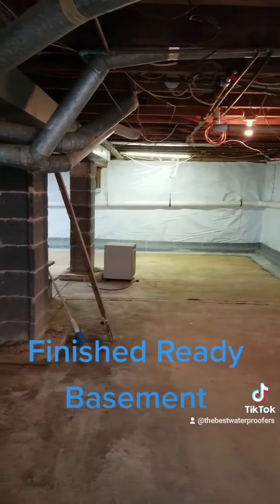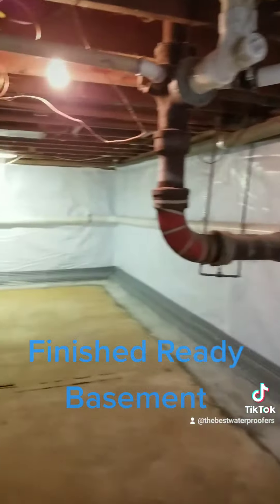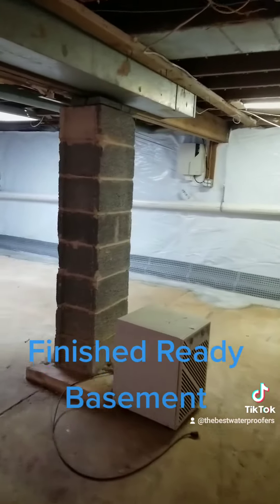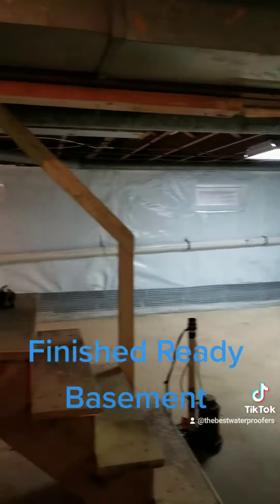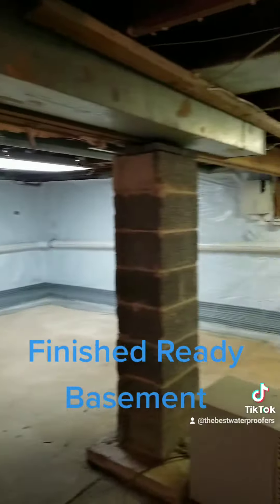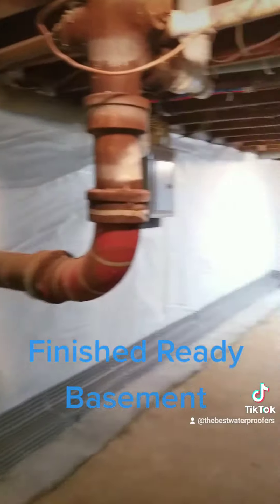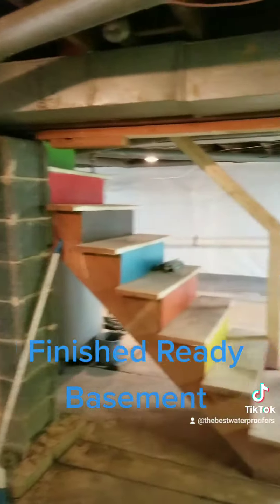Mr. Mark Denny is installing that. This transformation has brightened it up, made it mold free, dry, and a fully finished ready basement — meaning ready for anything you or your family would like to use it for, or if you'd like to fully finish it with drywall.